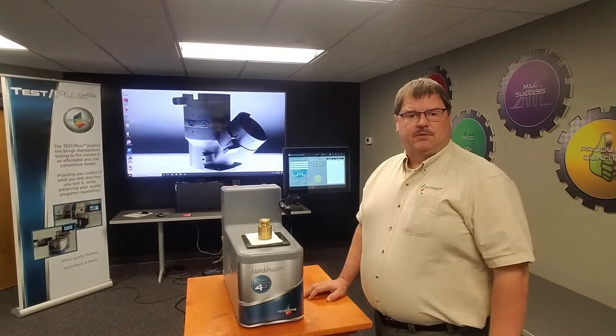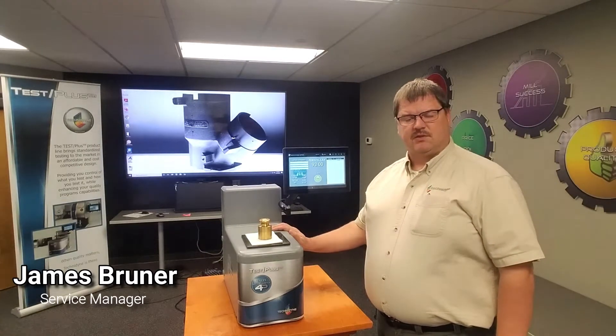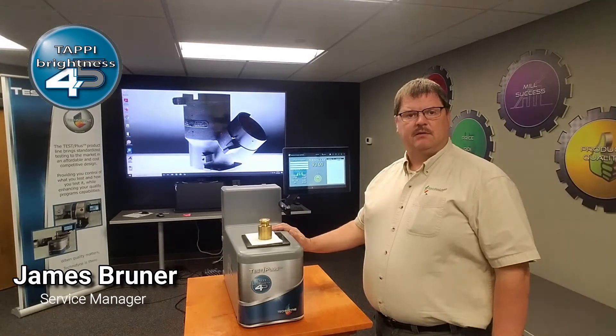Hello and welcome to TechnoLens Virtual Trade Show. Today I'm here to introduce another of our Test Plus instruments. This is the TAPI 45-degree brightness meter.